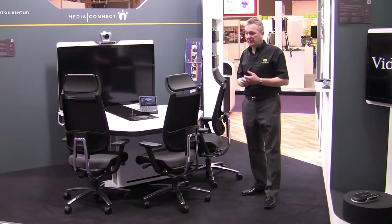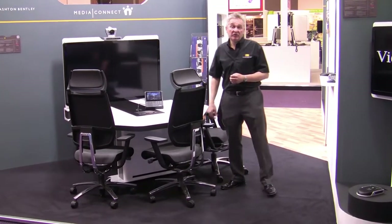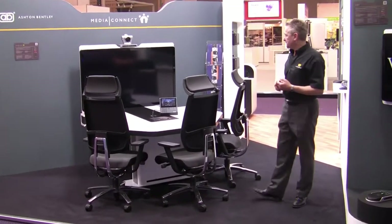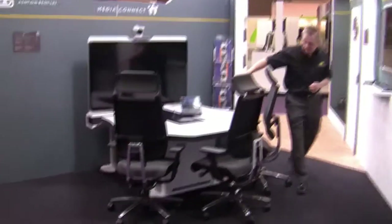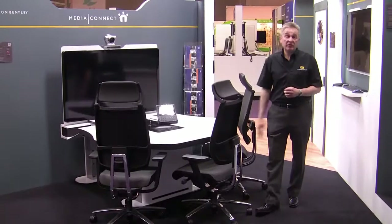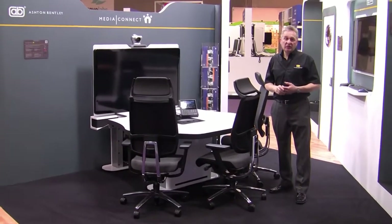We can set up to perfectly colour match, and also when we connect to a codec, we've got feedback for the volume and microphone mute, for example, and it's true feedback. So we really don't mind which codec you want to put into the system. We also have the speaker bar for the audio. The table leg for the actual table surface does allow you to house some auxiliary equipment — you can put a small PC, an Apple TV, or some other product inside the table leg, which saves you having a rack or equipment in another room.